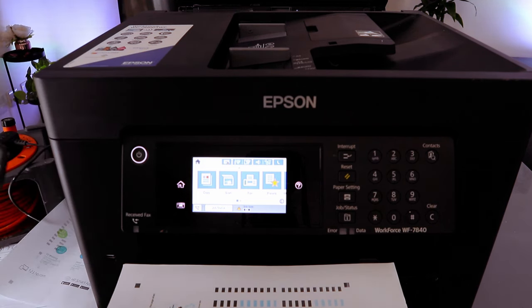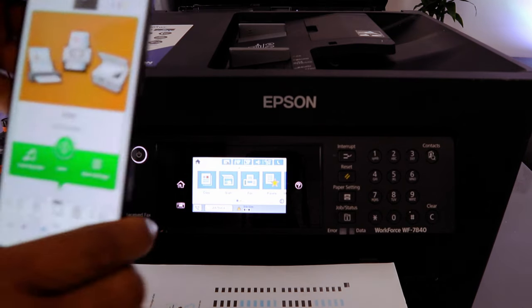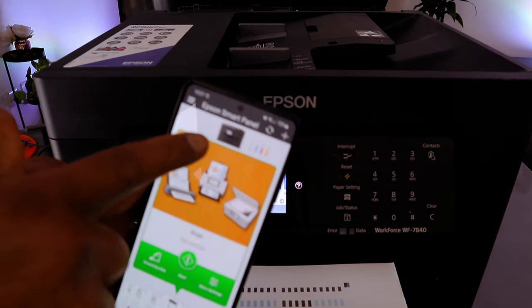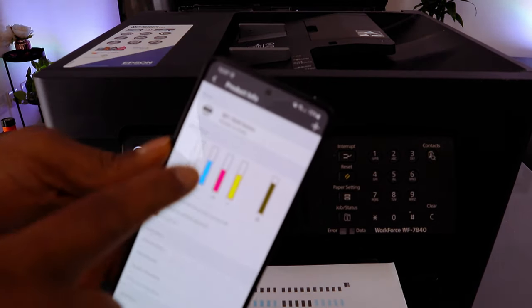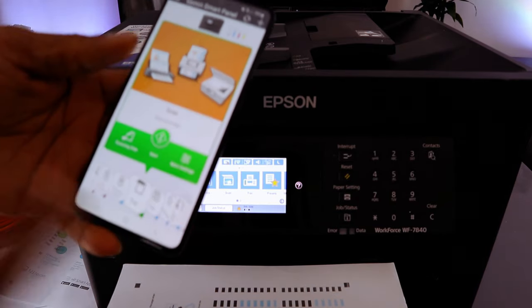You need to download Epson Smart Panel. This printer and the mobile phone are connected together via Epson Smart Panel. Once you see the printer image in the app, it will also show you the ink level.